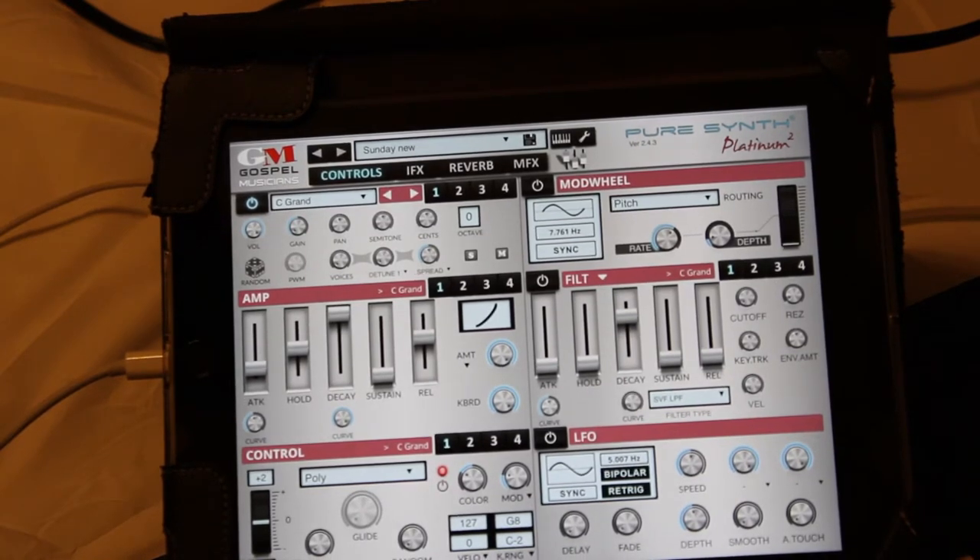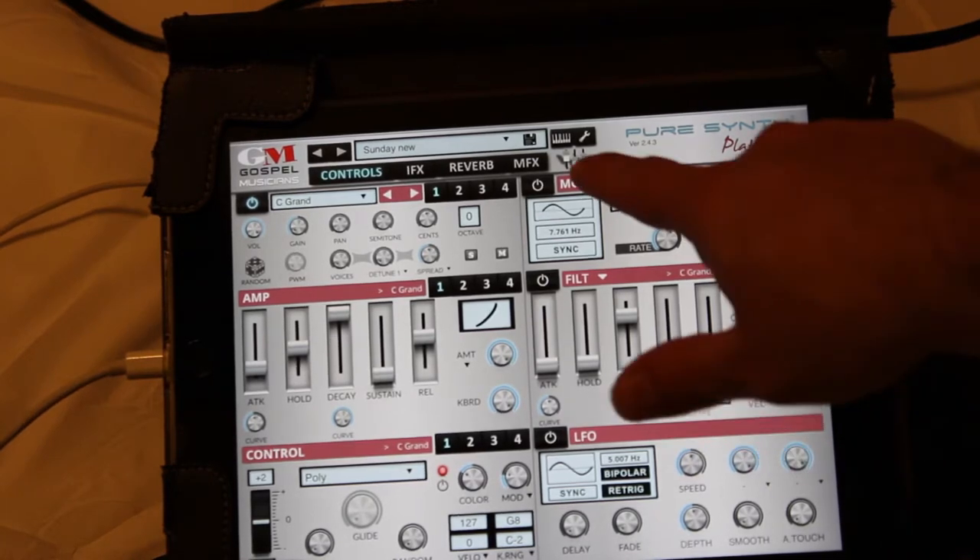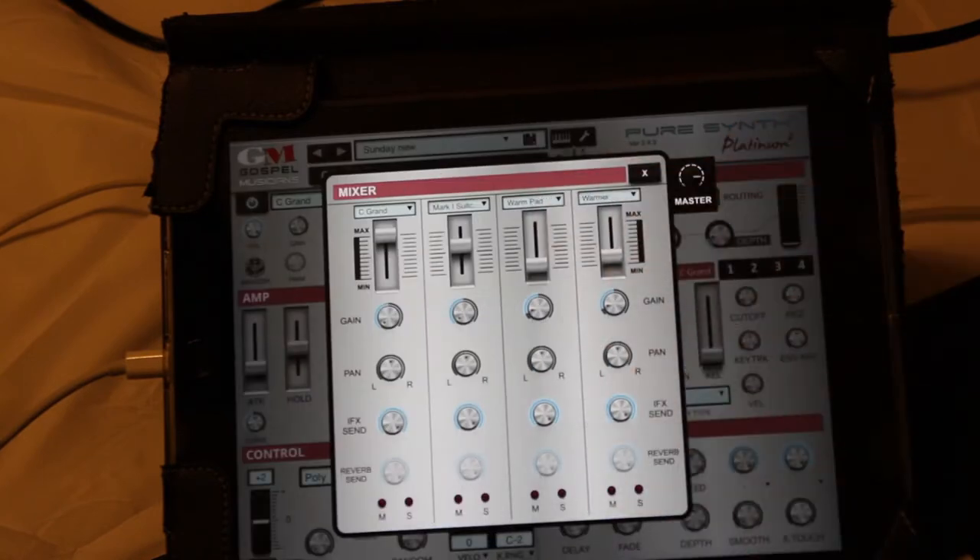I don't have all my full gear set up so it's not the best recording, but you can at least hear it — it's a pretty good sound. If I click the faders, you can see that I have four sounds and I can control the volumes, the gains, pan them left or right, and send them to effects. Right now I have a grand piano, a Mark One Suitcase electric piano, and a couple of different pad sounds.